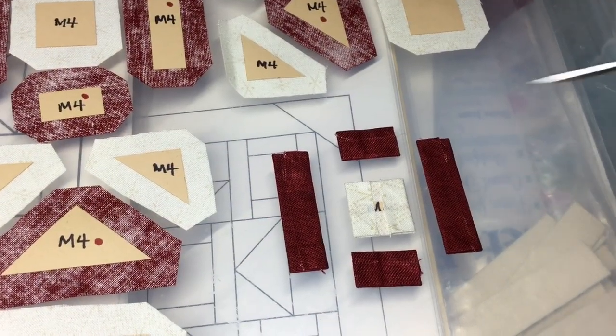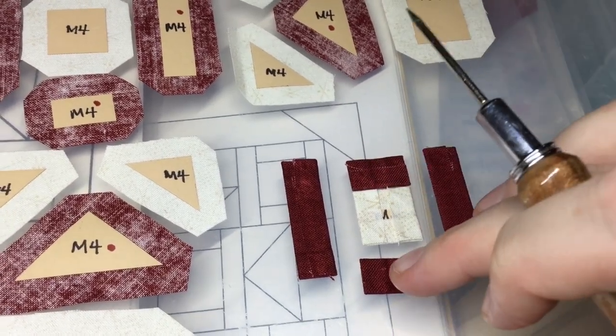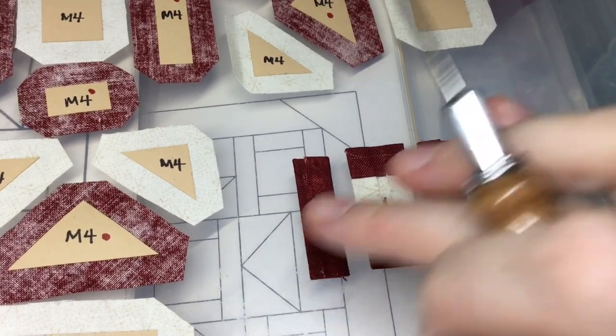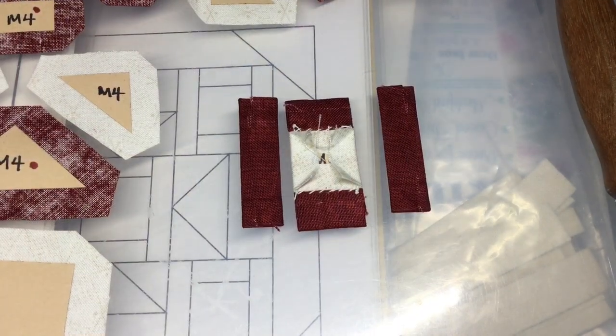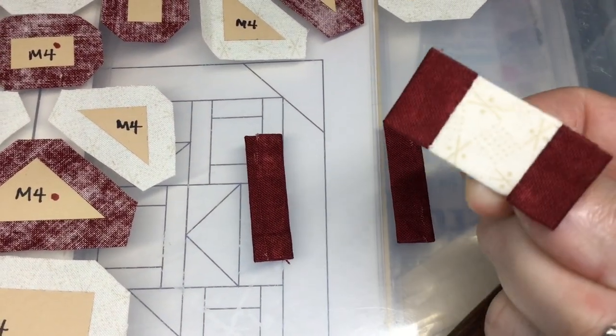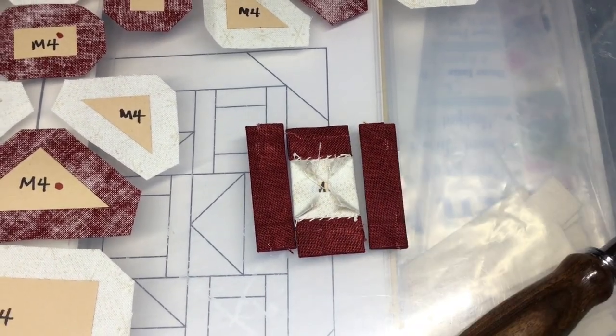I've got my pieces basted for this block and I'm going to attach the rectangles to the square, and then I'll be able to attach the side rectangles. So I've attached the small rectangles to the square and I'm going to now attach the other rectangles to the sides.